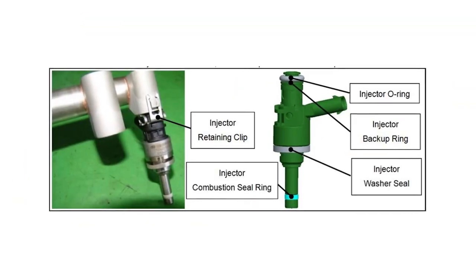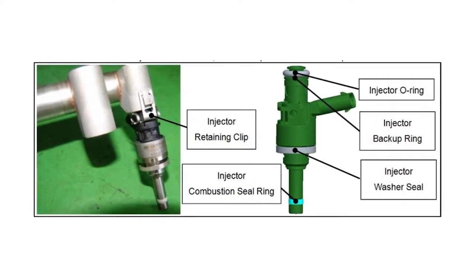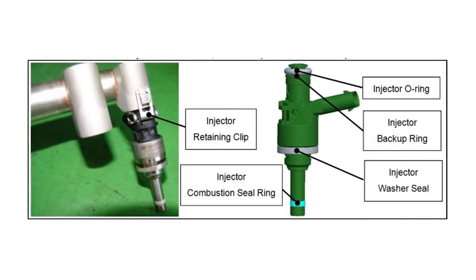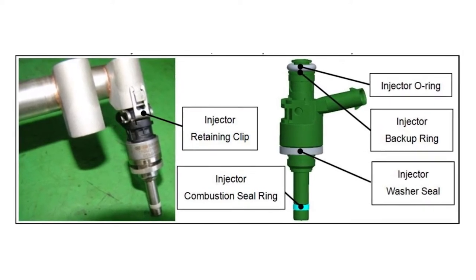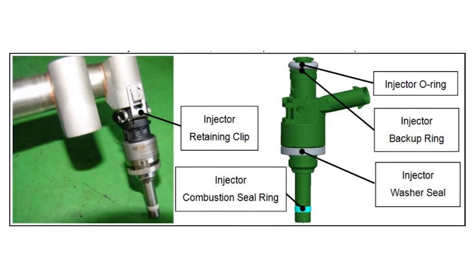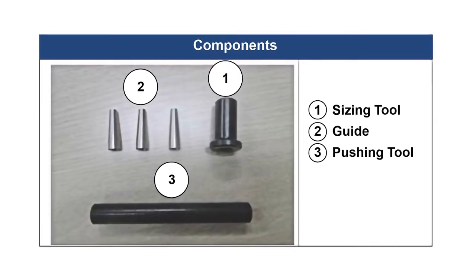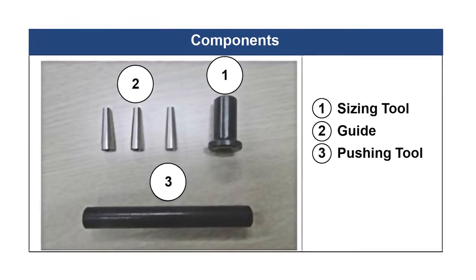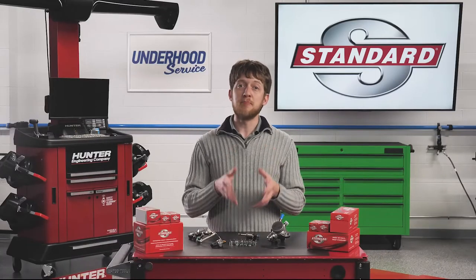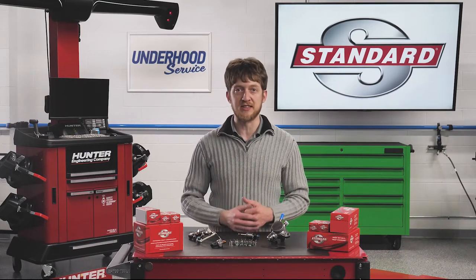Pay close attention to the seals on the direct injectors. In most applications, the seal ring, which seals the injector to the combustion chamber, cannot be reused. These seals are often made of materials such as Teflon, and they require special tools to install them. The seal needs to be carefully and uniformly stretched to slide onto the injector, then resized to fit into the groove on the end of the injector. It is best to check the OE service information whenever you are servicing these injectors.